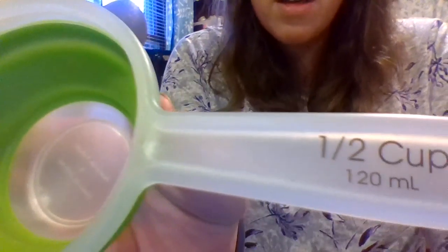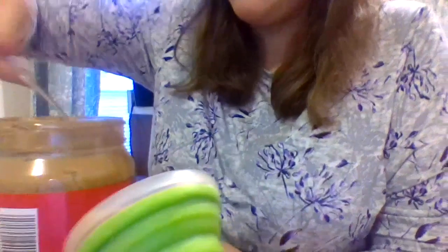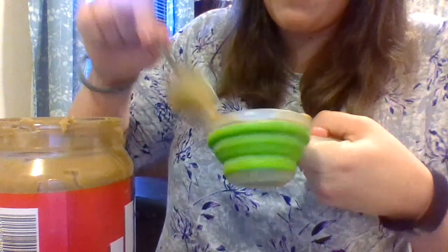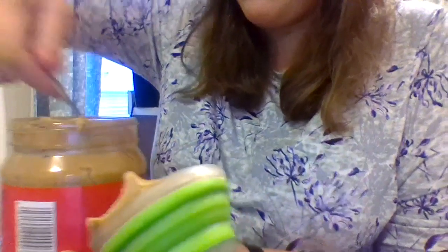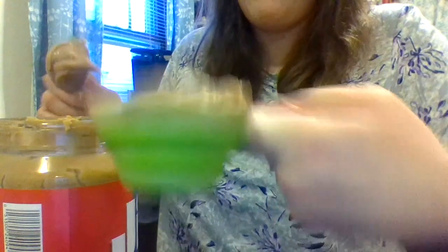Let's do our peanut butter next. We need a half cup of peanut butter, so I have my spoon and my half-cup measuring. I'm going to dig in here. I got some peanut butter on my hand — I really want to lick it off, but we know we're not allowed to lick our fingers when we're cooking for other people. I taught you guys that in the classroom.